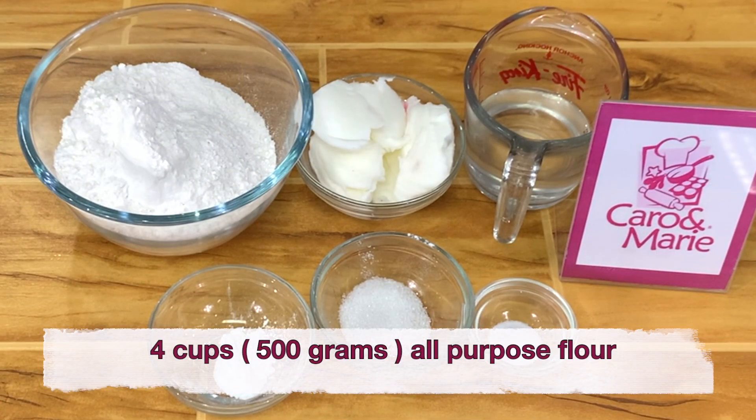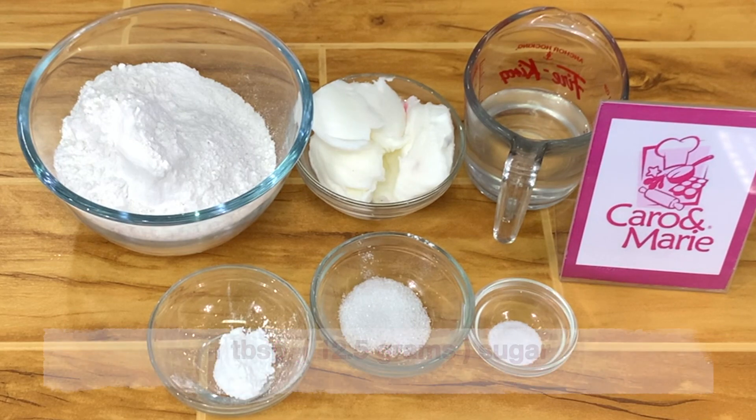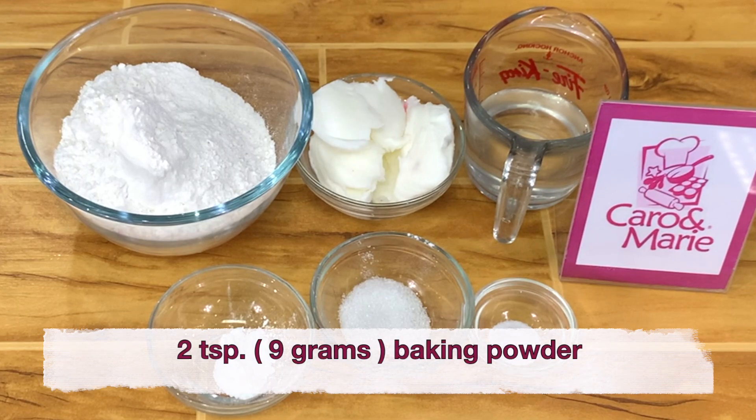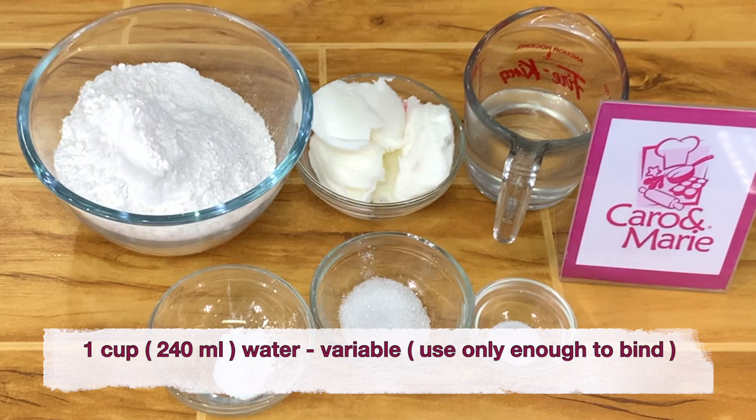For the crust you need 4 cups of all-purpose flour, 200 grams of shortening, 1 tablespoon of sugar, 2 teaspoons of baking powder, 1 and a half teaspoon salt, and 1 cup of water — variable, you need only enough to bind.